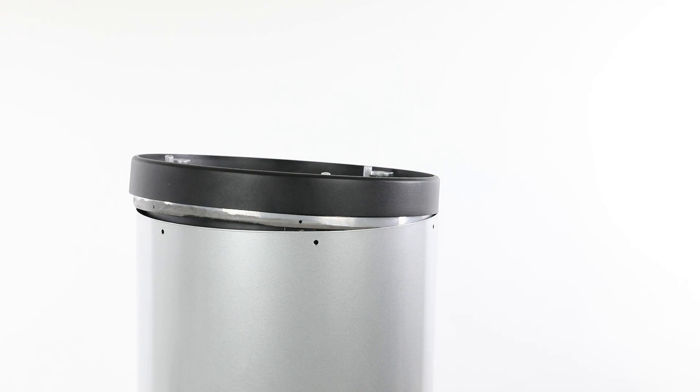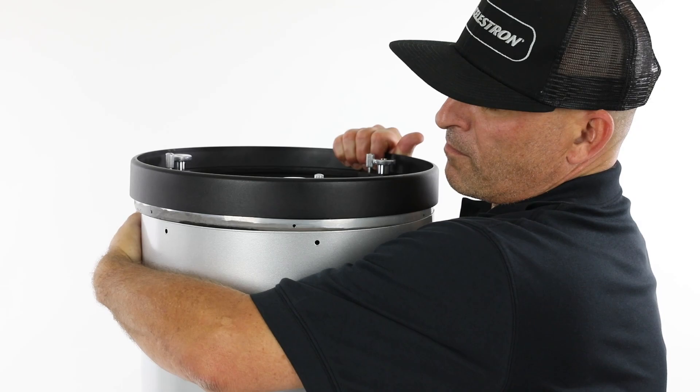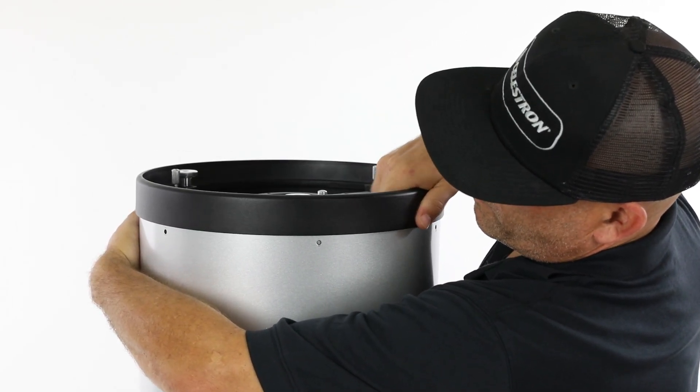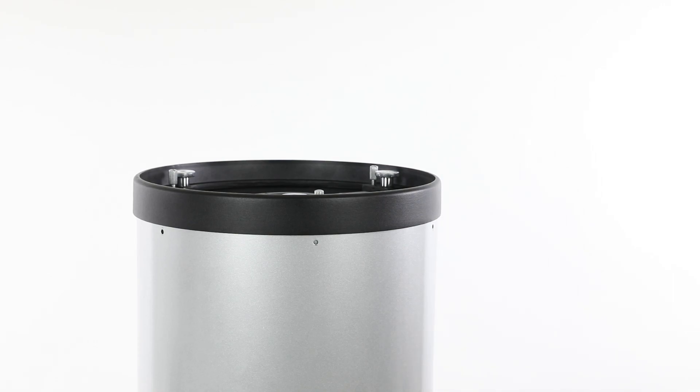The tube may form an oval shape due to its large diameter, preventing the mirror cell from properly seating onto the tube. If this happens, try hugging the tube into a more circular shape with one arm while repositioning the mirror cell with your free hand. Once the tube end is sufficiently round, the mirror cell will drop into place.